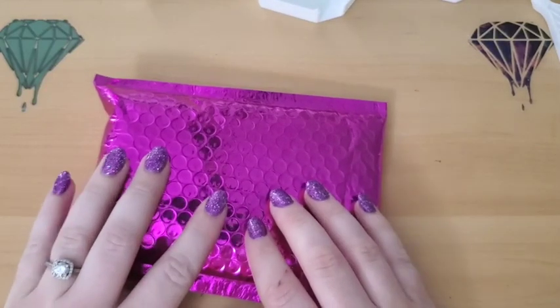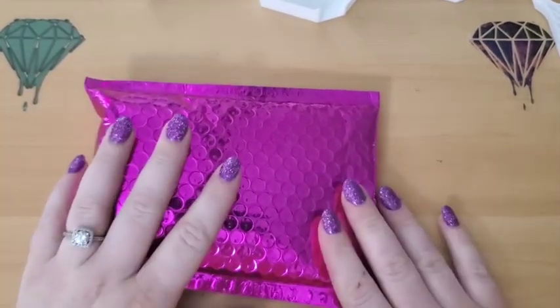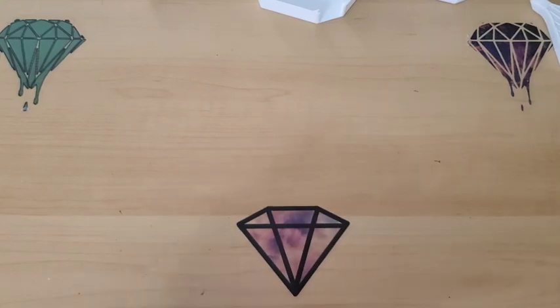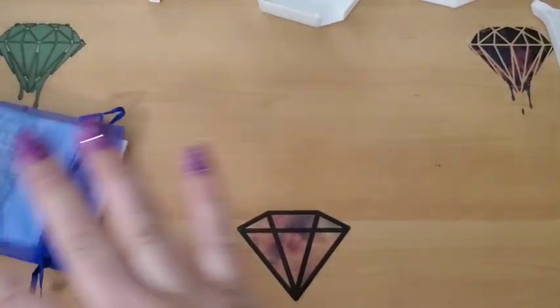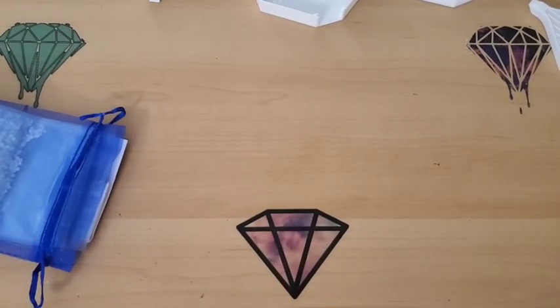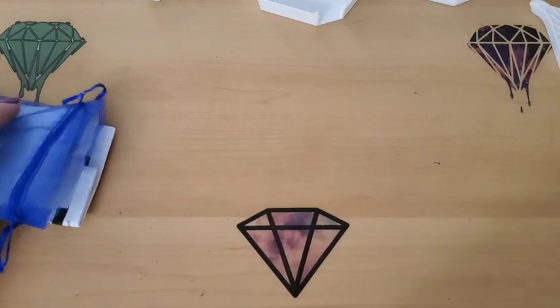So, this is my sparkler package here, and you guys are going to freak out when you see what I got. Oh my gosh, this stuff is amazing. Now, I already opened it, but I am going to go through it all with you. I haven't looked at everything really closely — I actually only opened one thing because I really wanted to try it out.